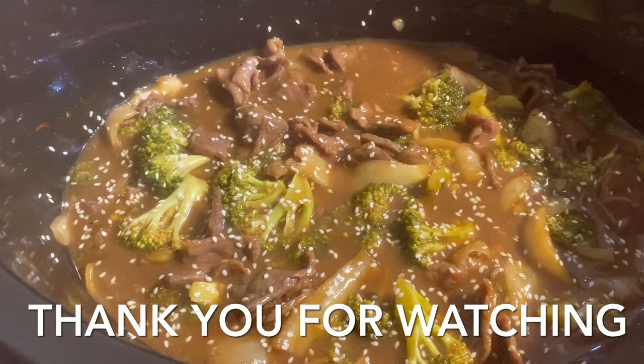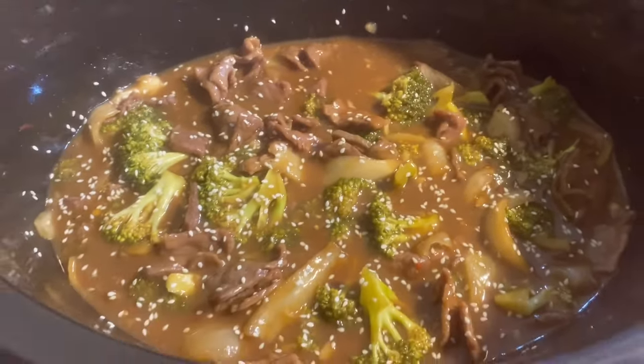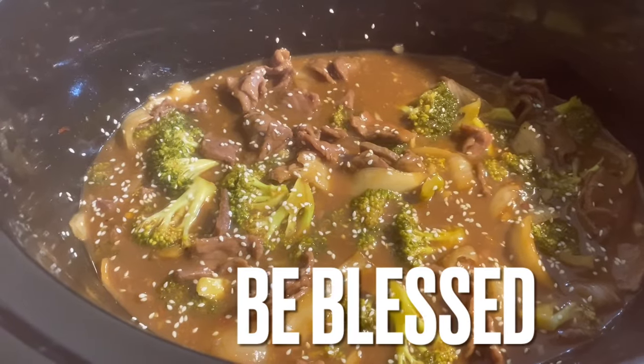I want to thank y'all for joining me today. Be sure to thumbs up the video, leave a comment, and subscribe for the deliciousness. Happy Sunday, and y'all know the vibes — be blessed.